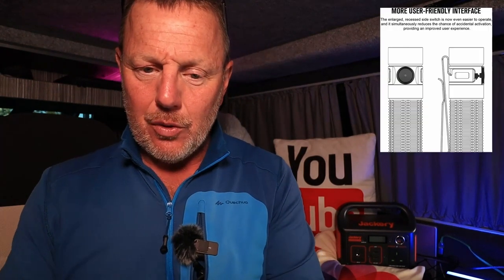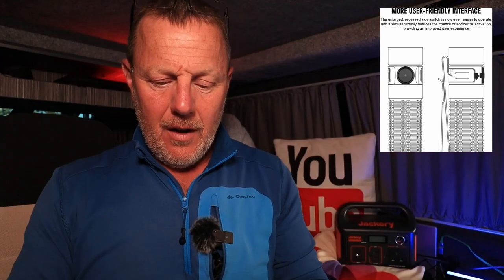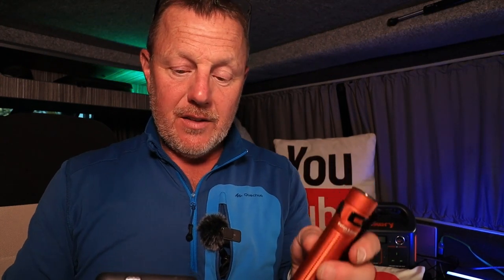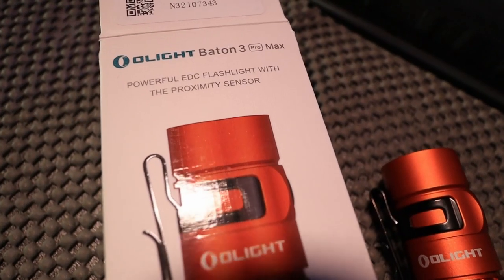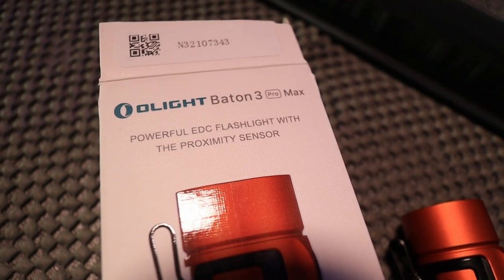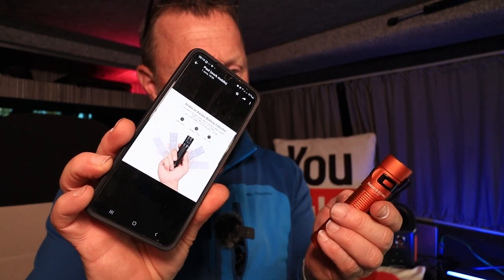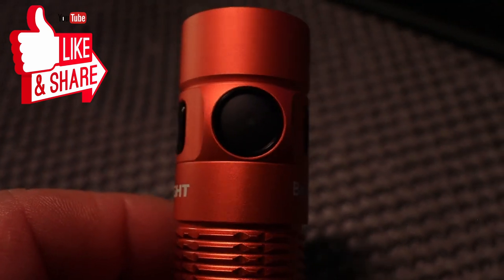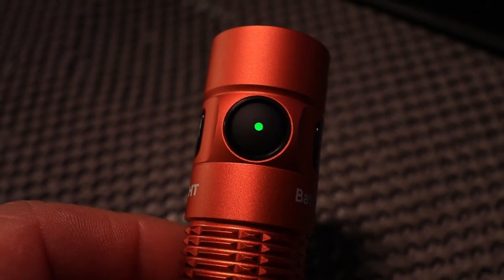Let me give you some information about this torch. It's 2,500 lumens maximum, which means it's very, very bright for a very small torch - it's really going to pack out some power. You've also got the shake indicator - as you shake the torch, it flashes and tells you the battery level by colour. If it's green, it's 60% plus. If it's orange, it's 10 to 60%. And if it's red, it's below 10%, so it needs charging.